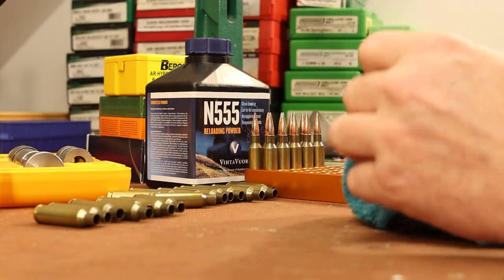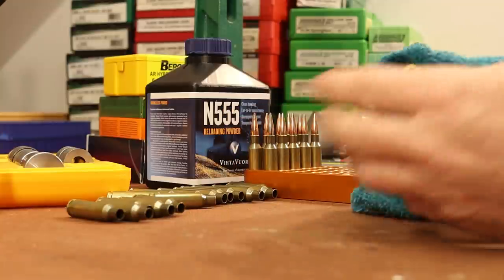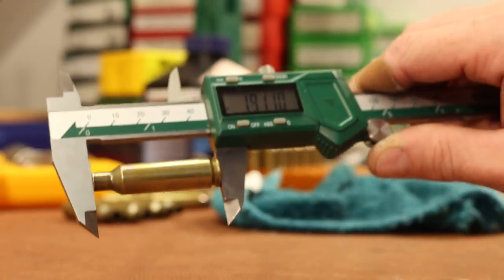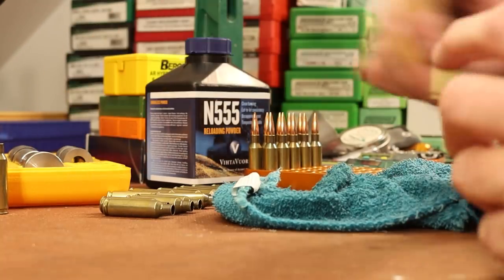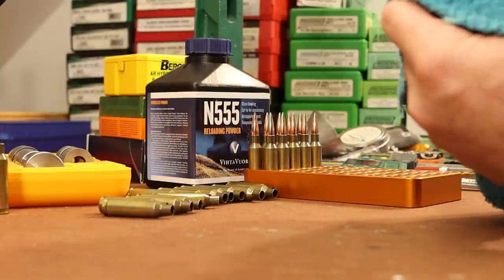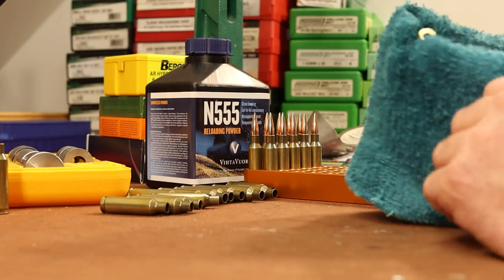I'm not going to need to trim these because I've got 200 pieces of this Starline brass for the AR-10, and whenever I was picking out my brass I went through and picked 20 that were all the same length — about 1.912 inches. They're all well short of max, and having them all the same length saves me the trouble of trimming today. One frustration I've always had with Starline brass is it's often very short, and you're at four, five, or six firings before it ever stretches enough to uniformly trim everything.